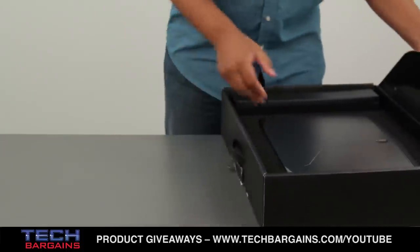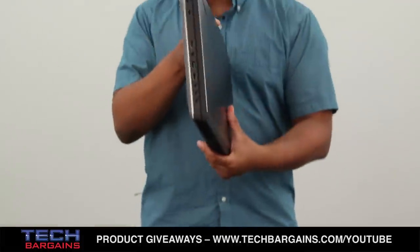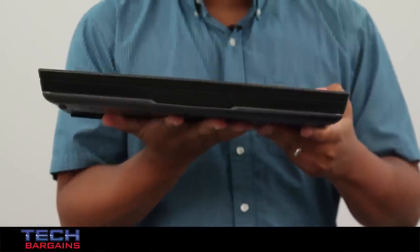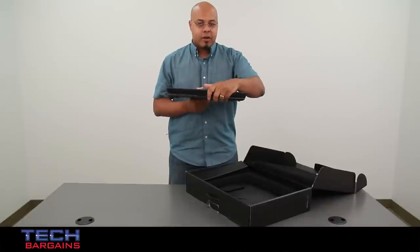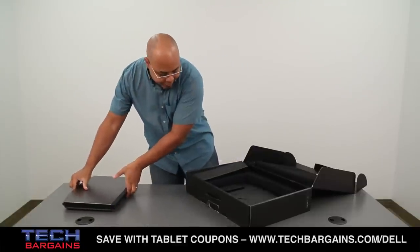We're going to get back to the system in a very quick second, but one thing I want you to notice is that this is definitely not an ultrabook. In many ways it's almost like a throwback to the original laptop designs — very thick, very big. This is easily going to be a desktop replacement.